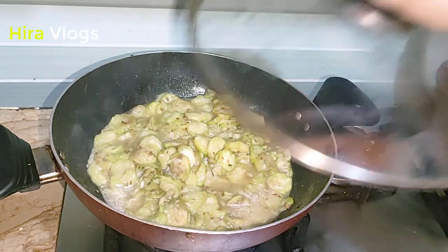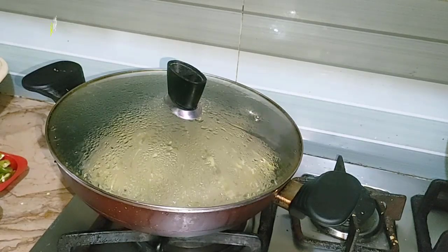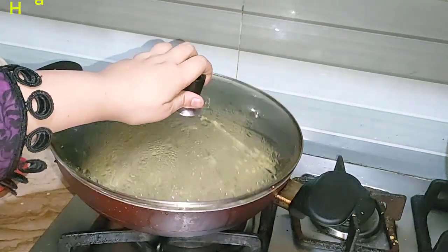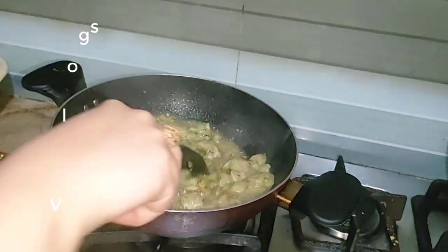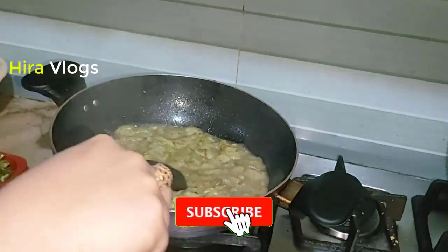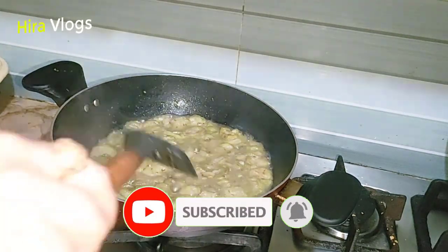You need to cook it until it becomes soft and leaves its water. Then you have to cover it. I checked it after 20 minutes — you can see the water it has released, and then it will dry out.